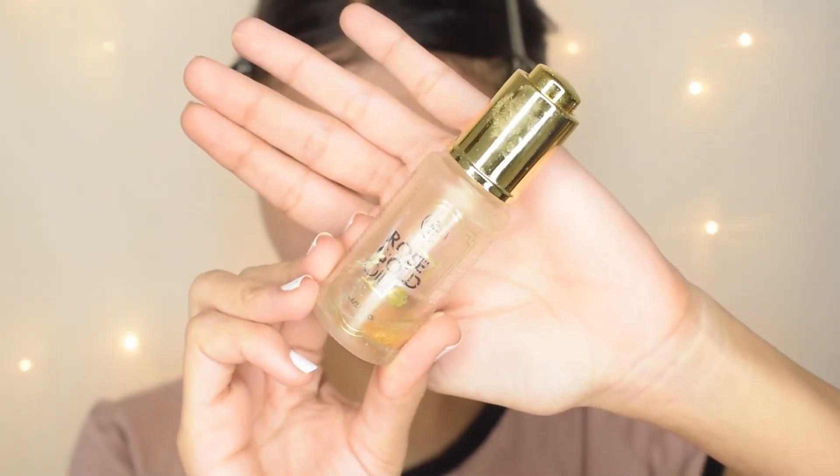The last step is totally optional, but it will provide that glow to your face — and that is face oil. If you like face oils, apply it after your moisturizer at night. It will lock all that moisture into your face.